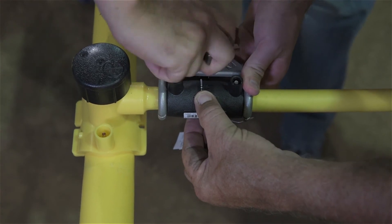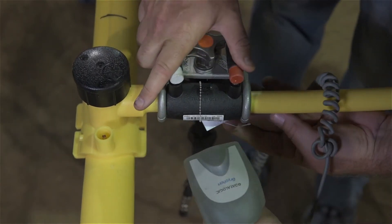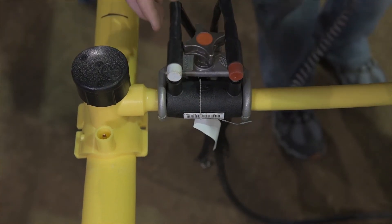Attach the fusion control box to the fitting and fuse as directed. The mini-clamp should remain in place throughout the fusion and cooling process. Once the required post-fusion clamp time has expired, the clamp can be removed.